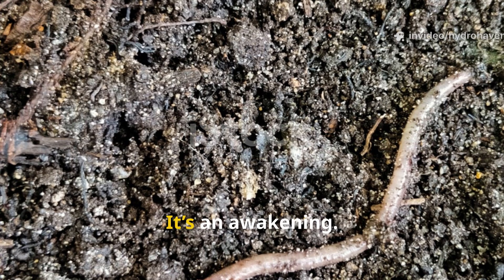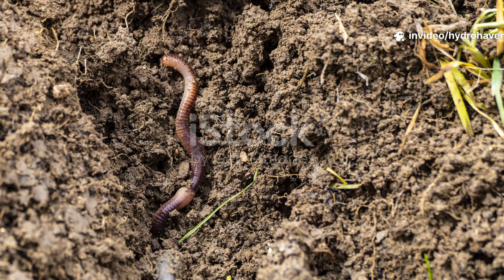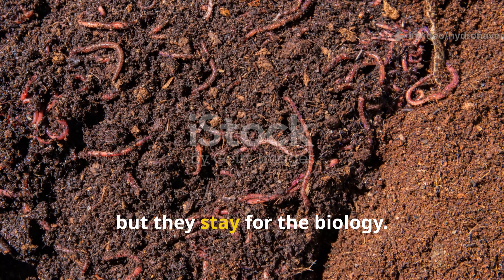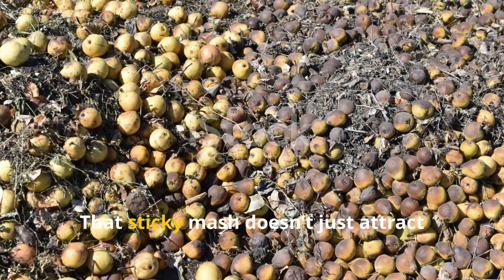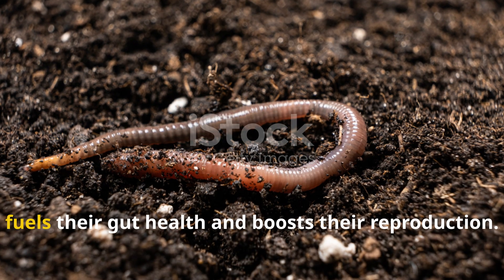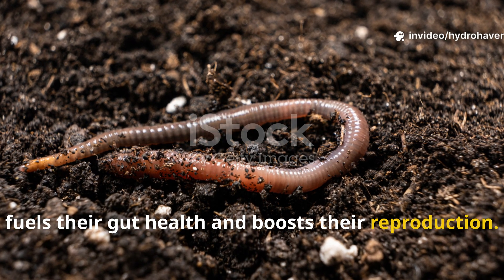This isn't just worm food — it's an awakening. Worms come for the scent, but they stay for the biology. That sticky mash doesn't just attract them — it creates a fungal and bacterial explosion that fuels their gut health and boosts their reproduction.